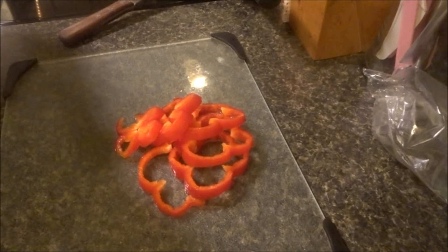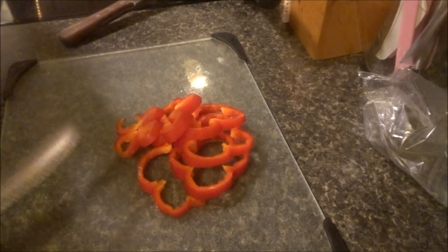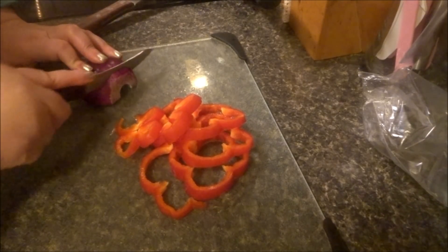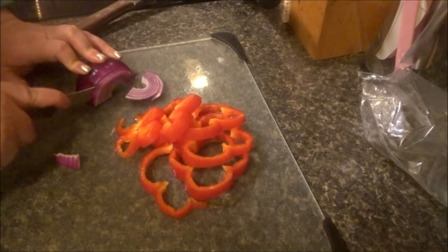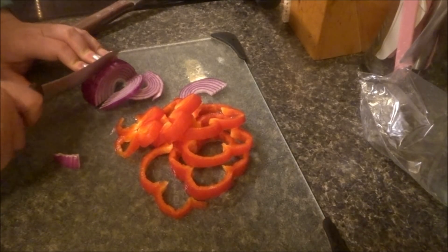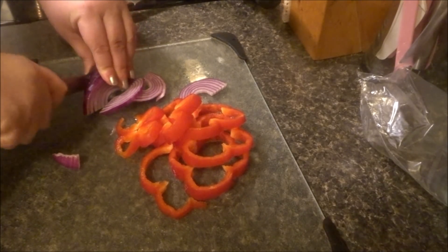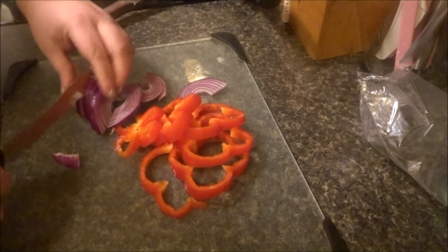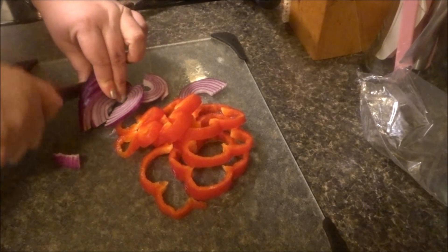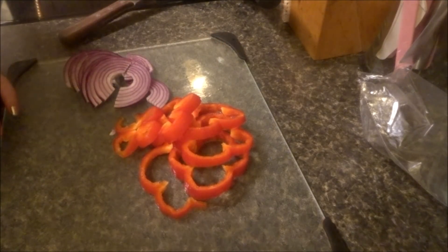I got the meat all done back there — oh, you guys can't see it, sorry. I always take the middle out of the onion, especially with this kind of onion. I'm going to do the red onion. I don't know about you all, but I like watching videos of people chopping veggies — don't know why, just do. I'm going to put these in a container and have these in our salad too.